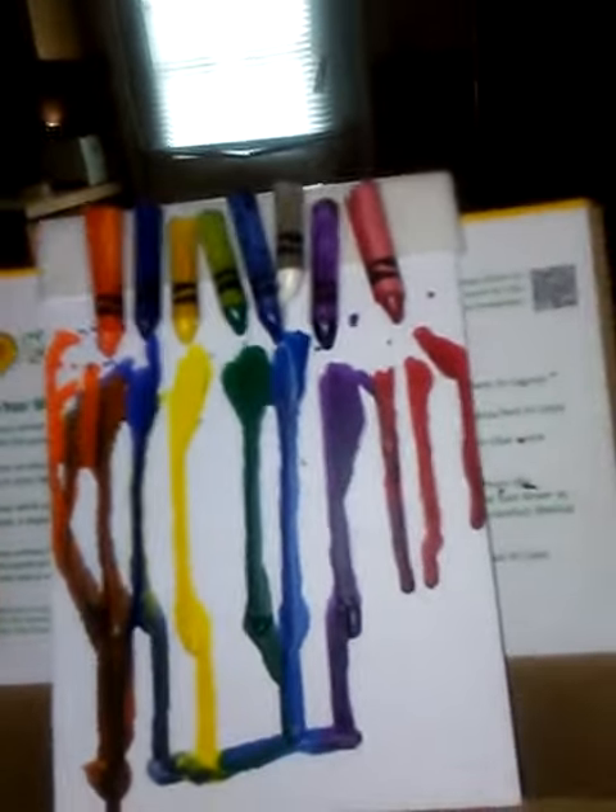Make sure you use newspaper under it so your parents don't get mad at you. Let's go. Put the blow dryer on low, always.